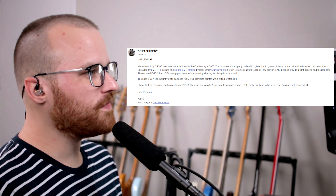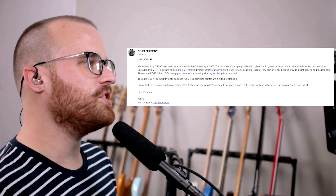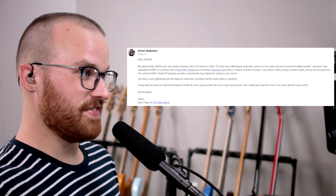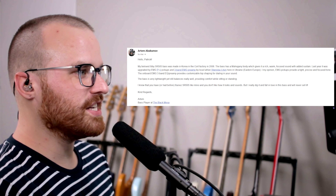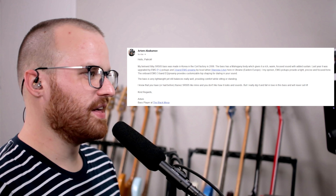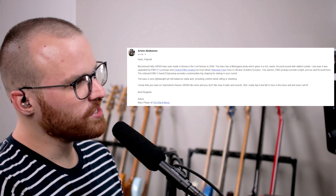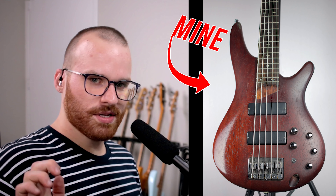Up next from Artem Abakamov. He says: hello Patrick. My beloved Ibanez SR505 bass was made in Korea in the Cort factory in 2006. The bass has a mahogany body which gives it a nice, rich, warm, focused sound. Last year it was upgraded with EMG PJ pickups and a three-band EMG preamp by local luthier Stanislav Litvin here in Ukraine. EMG pickups provide a tight, precise, and focused tone, and the onboard preamp provides customizable tone shaping. The bass is very lightweight yet balances really well. I know you have or had an Ibanez SR505 like mine and don't like how it looks and sounds, but I really dig it and will never sell it. I actually do still have that SR505 — I've really been meaning to mod the hell out of it, but life gets in the way. These Ibanezes are so sick — I bet yours with the upgraded EMG pickups and preamp sounds wonderful.